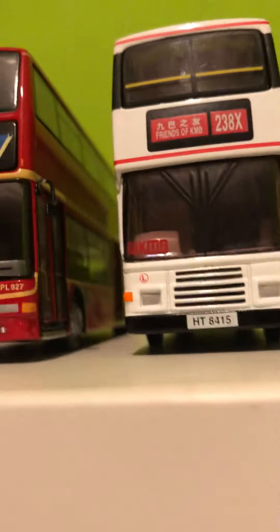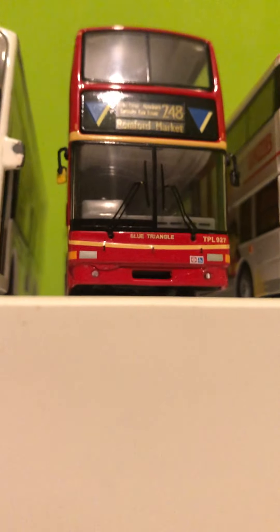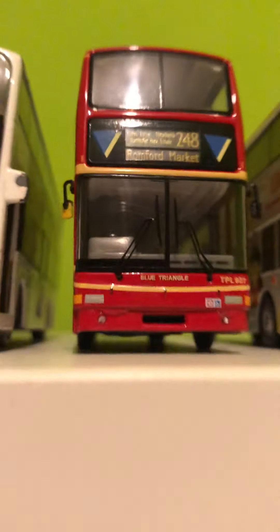Moving on to my Trident Plaxton President, which I've recently converted to Volvo. This is now running as a Volvo B7 TL Plaxton President. I am aware it's missing its front bumper. The company name is Blue Triangle. I also had to fix the destination board, and I removed the glass screen cover — I've got to paint that black at some point.